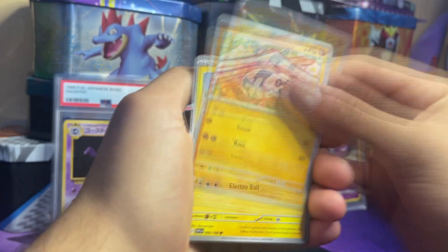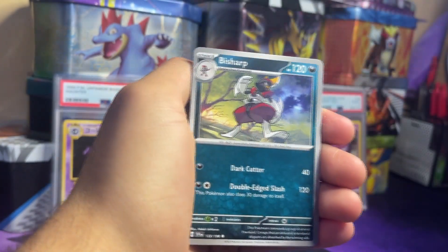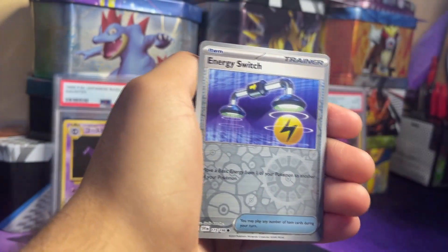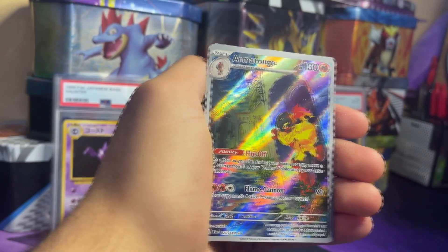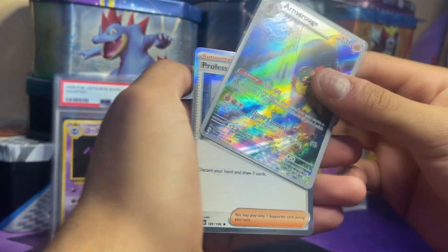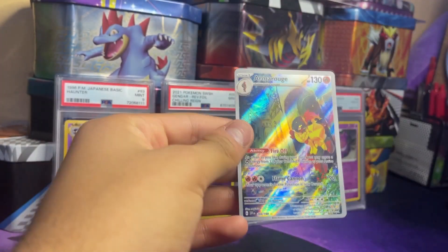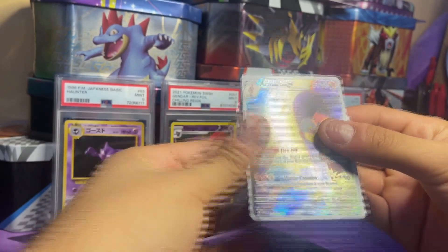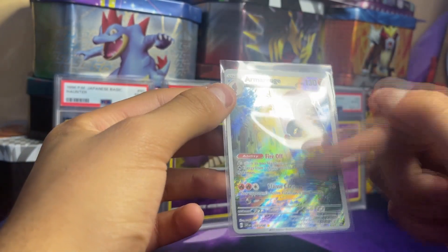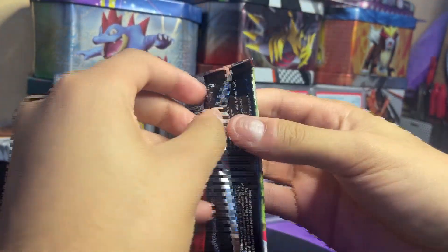Pack 5: Sandile, Marill, Silicobra, Bisharp, Ceruledge, Toad, Tandemaus holo, Energy Switch reverse, and we got an Armarouge — an art rare trainer gallery style! I really like this art. The Armarouge is a really cool Pokémon, it's one of the newer ones. Sick art — he's like standing behind a building, that's pretty sick. And then a Professor's Research.